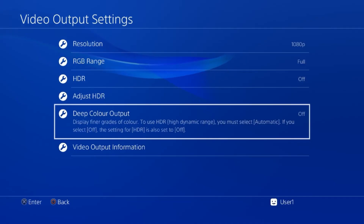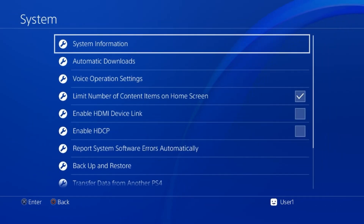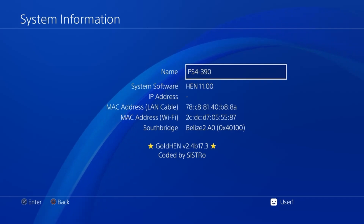The screen may go black momentarily — it will come back in a moment. Now back out and go to System and System Information. There are two things to check: first, make sure you're on GoldHen version 2.4b 17.3 or higher. And while you're there, make note of your Southbridge version. Mine is Belize — that will be important later when downloading the correct Linux kernel files for your Southbridge.